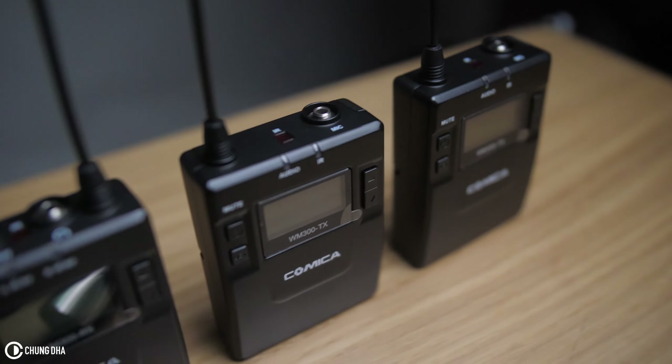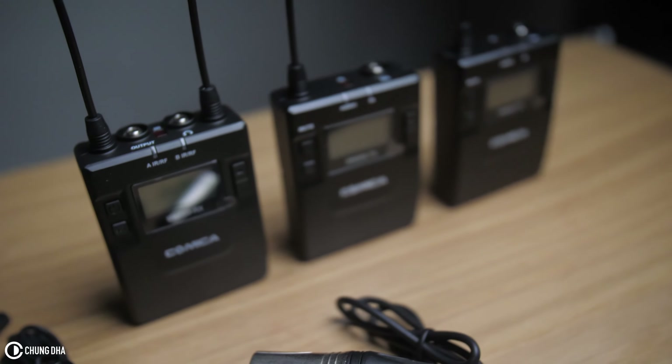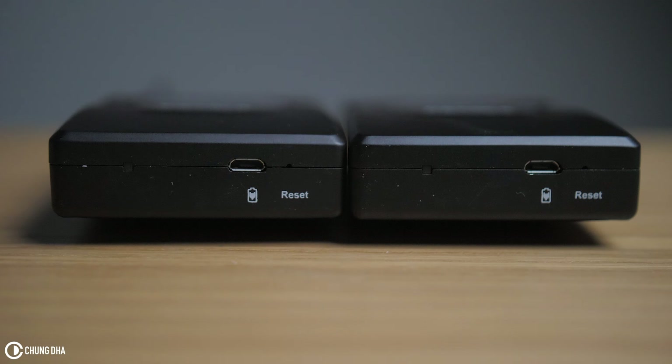The units actually feel very solid. They are not plasticky because they are actually built with a metal housing. These also have a built-in battery so you can't replace the battery, but you can recharge them while they're running.